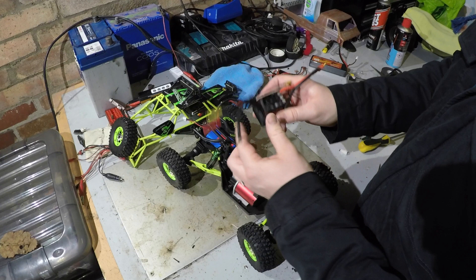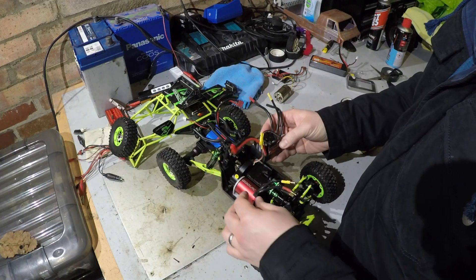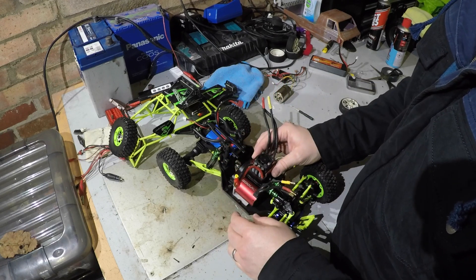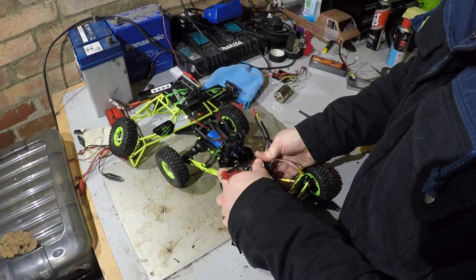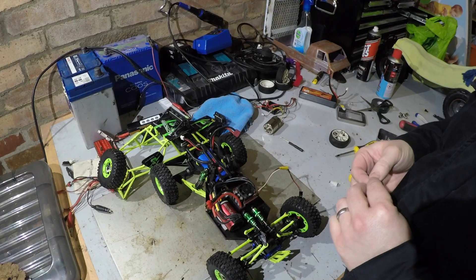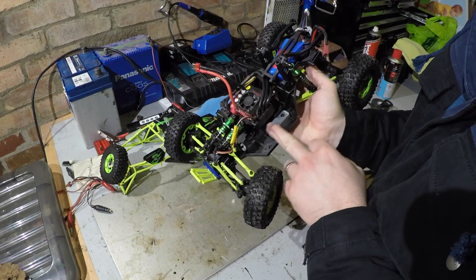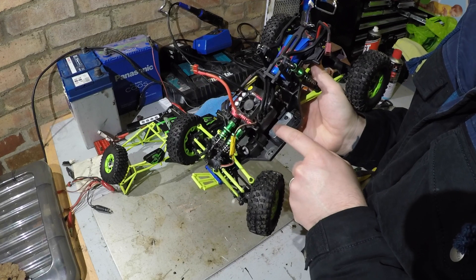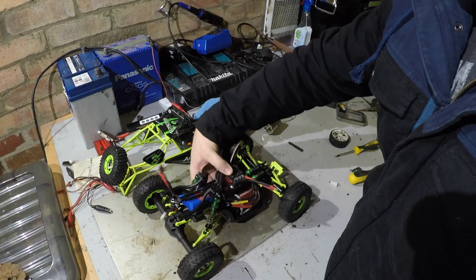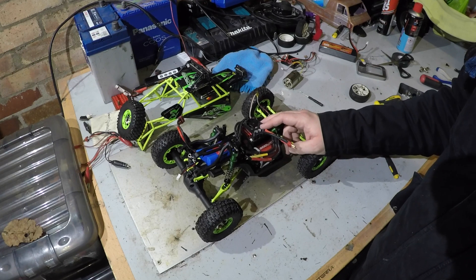I'm going to put it that way around rather than the other way because I can then route the motor cables around - probably be neater doing it that way. I'm not sure where the receiver is going to go at the moment. It might sit just on there - actually yeah, it will sit under there, so we should be all right. Going to get a new servo for this, get the receiver in, and then should be able to take it for a run.